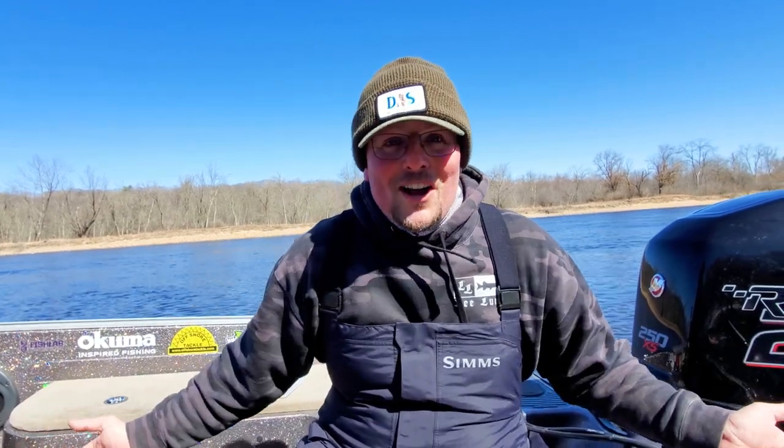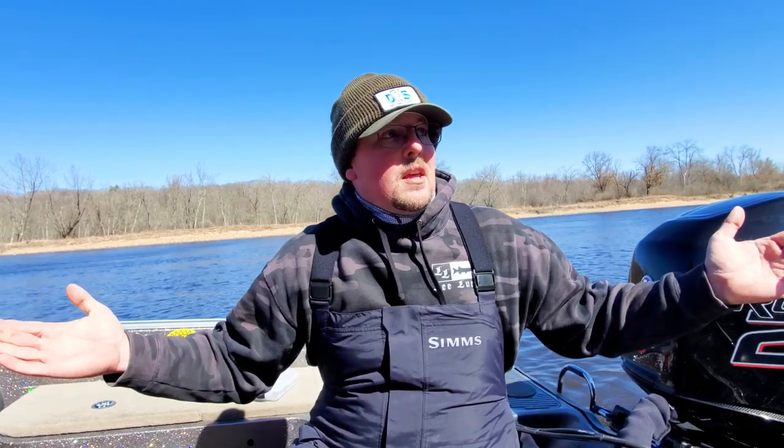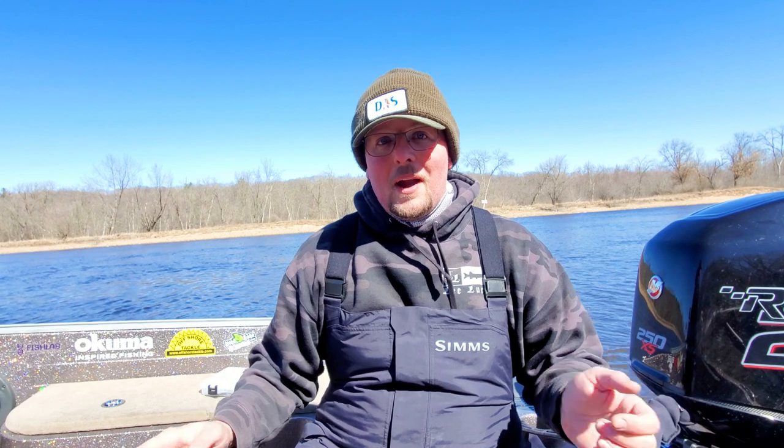What else do you guys want to learn about? Should we do something on boat control? Should we do something on reading water? This is your channel guys, so drop some comments below and let me know what you guys want. Got some interesting life things coming up here in the next month, so if I don't upload, bear with me — they're all good things. Just as a heads up, I might have a week or two where I may not have a video up. Thank you guys so much for watching, hopefully you guys are having fun fishing this spring — we'll see you on the next video.